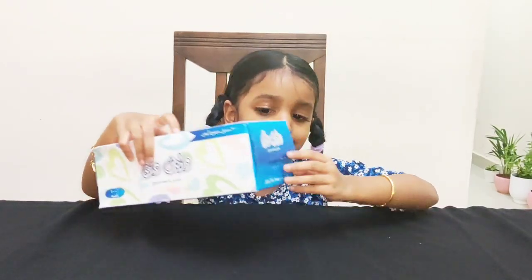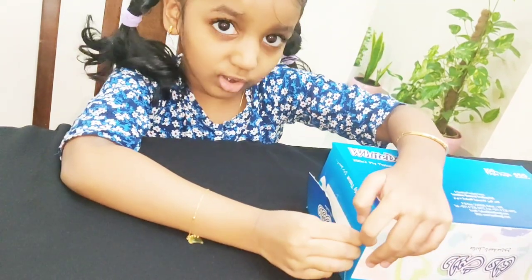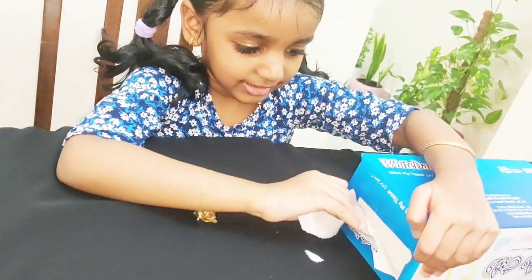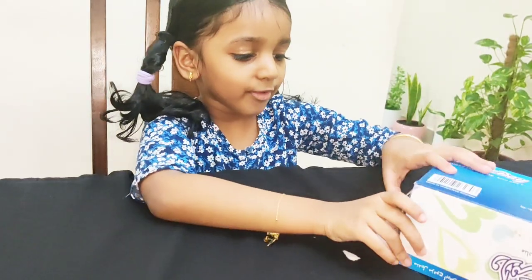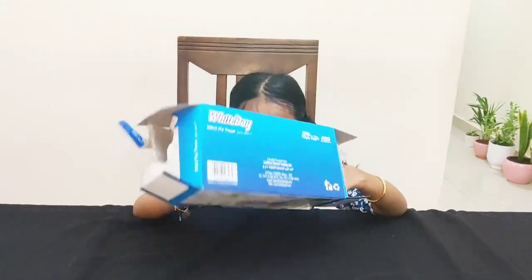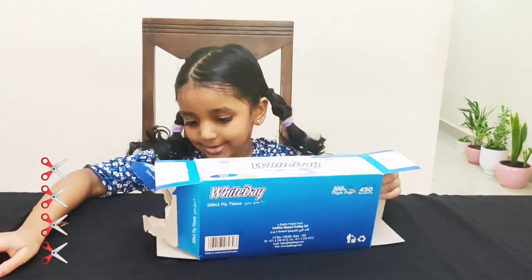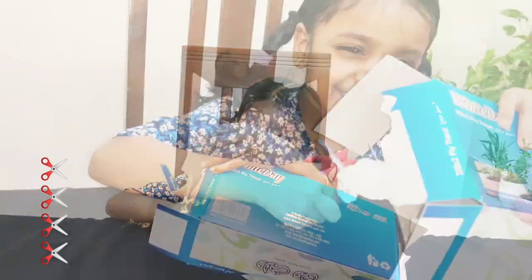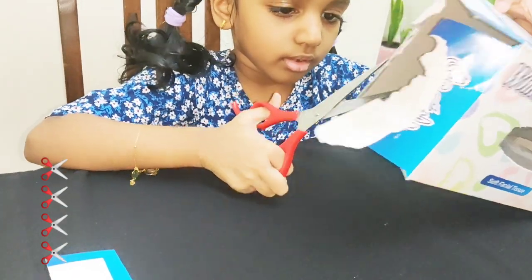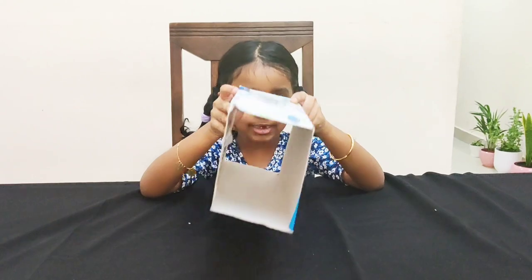First we need to open these two sides. I have opened these two sides. So now let's cut these parts — we don't need those parts. Now it looks like this.